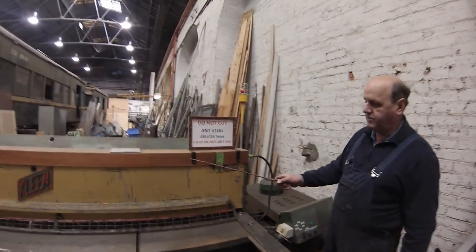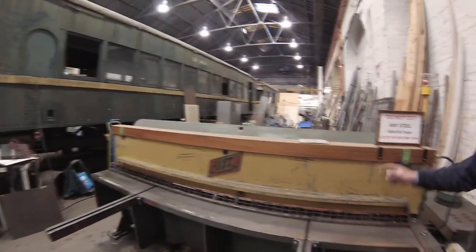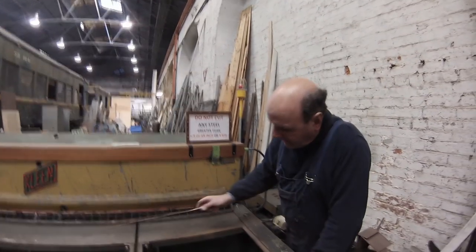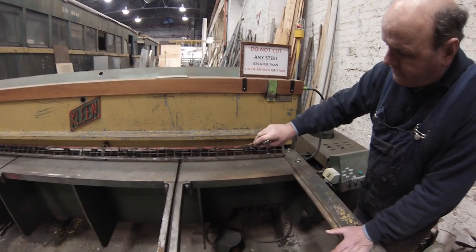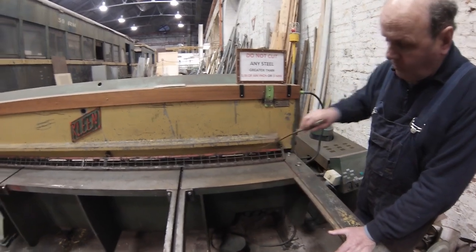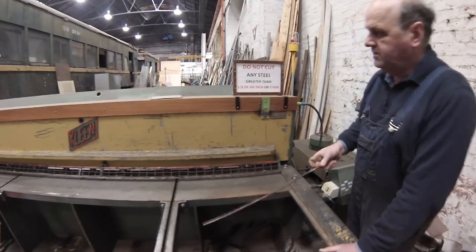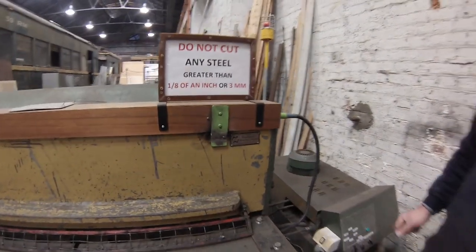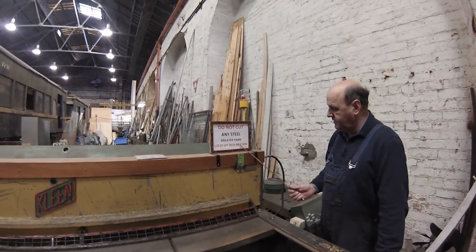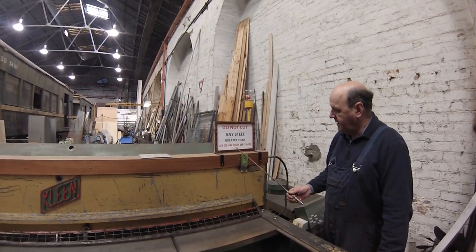The other thing we made for it was a light box. When you turn the machine on, this light lights up and it defines the cut line. You can line your steel piece up with the light and then you know the blade is going to cut on that white line. Max made that up and fitted it. This machine will actually cut 5mm plate, but we've restricted it down to an eighth of an inch, or 3mm, which is more than enough for what we're doing. And that works really well.